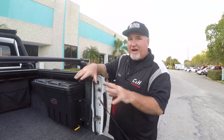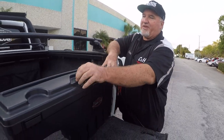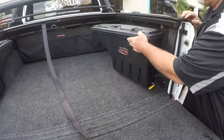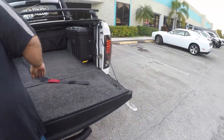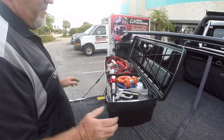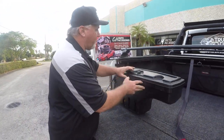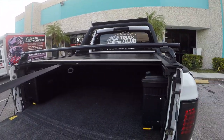The BedRug does really well — it doesn't scratch things the way a spray-in might. I love my swing cases. I've got these filled to the max with everything you can think of — I like to have a nice organized bed. I've got my jumper cables in there and all my goodies. I can take the swing case out, fill it with ice, and put soda and beer in there. That's really cool.